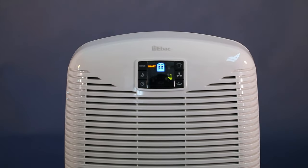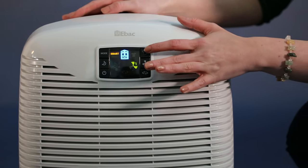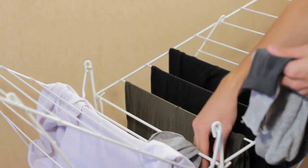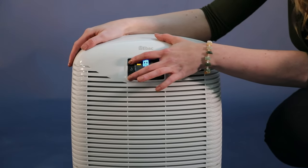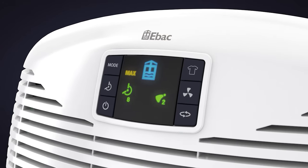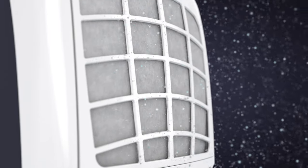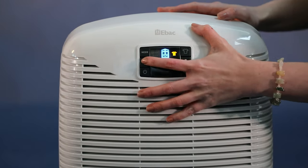The control system also has other functions. Laundry mode speeds up the drying of laundry by up to 30% by placing the dehumidifier in the same location as the laundry. Boost puts the dehumidifier into its highest performing mode to deal with a specific moisture issue. You can also use this button to change the fan speed. Fan only mode allows the 3850 to be used as an air purifier. Timer lets you set the dehumidifier to run for a specific time.